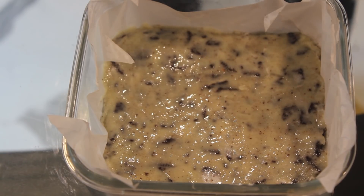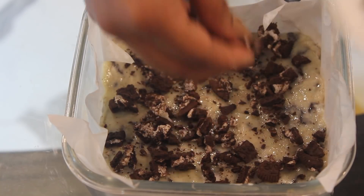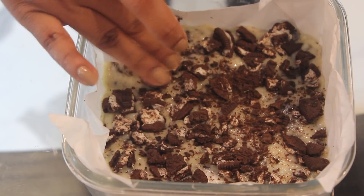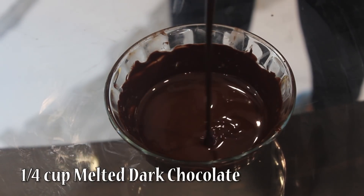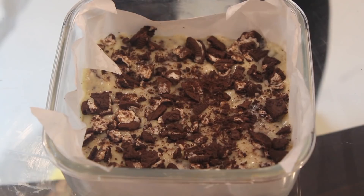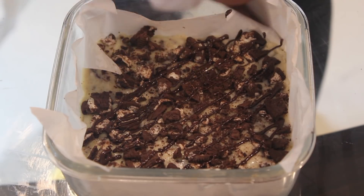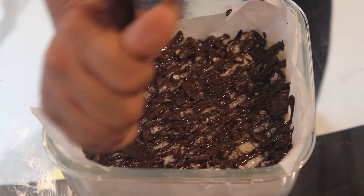Now we'll just put some chopped oreo biscuits on top — roughly 2 biscuits. Meanwhile, we'll melt some dark chocolate and garnish it on top. I have melted the dark chocolate. Put it in a piping bag and then just drizzle it over. Allow it to set for 1 hour in the refrigerator.